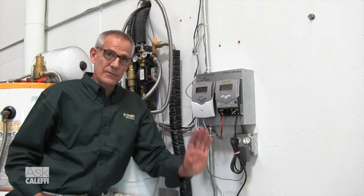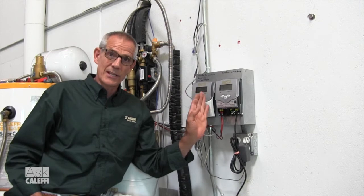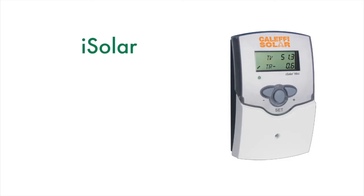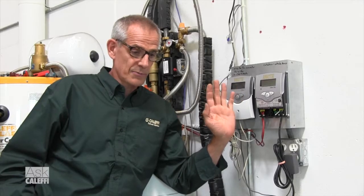We're going to go through the commissioning menu of the iSolar Plus controller. The iSolar Plus and the iSolar 4 are pretty much the same controller as far as the commissioning menus. There will be six steps to go through to plug it in and commission it. The iSolar 2 only has four steps. You want to follow along with the manual when you're doing this so you know what it's asking you to do and your choices for commissioning.